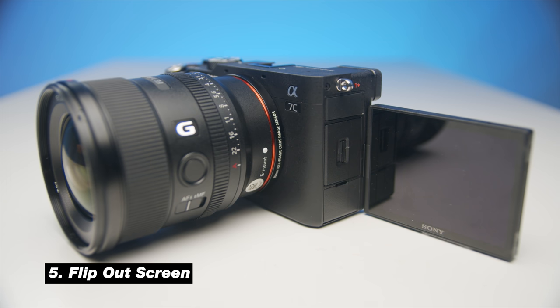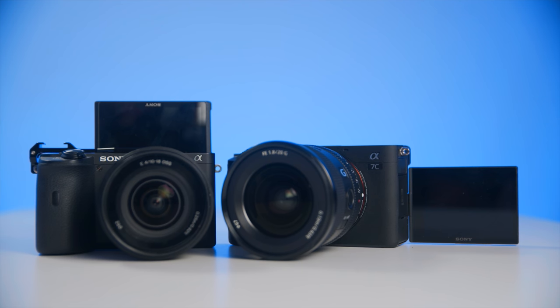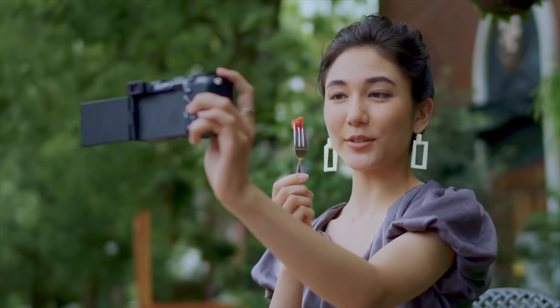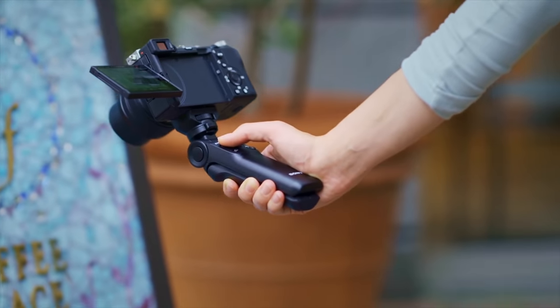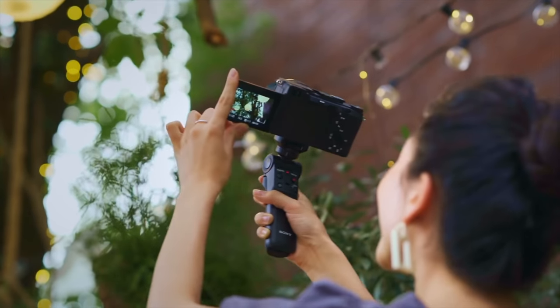Number five is the flip out screen. I actually really like this flip out screen. Some cameras have a screen that flips up toward you, but I like having this flip out to the side. With this mobile flip out screen, you can check the camera from different angles — you can be on the left or right side of the camera and still get a good view of the monitor. The monitor is sharp, clear, and has a sunny weather option to brighten it up when you're outside. This monitor definitely passes.